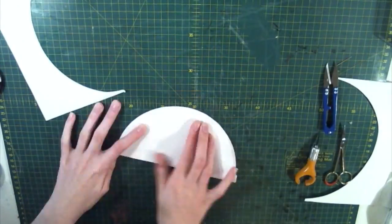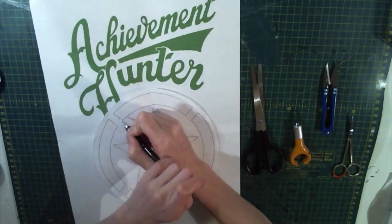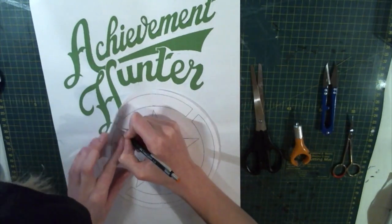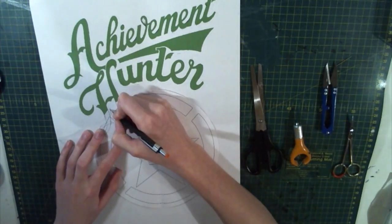I had a very rough idea of what I wanted the front to look like and sort of winged it from there. The hoodie that I took the calligraphy text from had a very small Achievement Hunter logo on it in the corner, and I wanted it to be a bigger design so I blew up a larger version of the logo and then marked where the text would overlap it so I could cut around it and sort of integrate the logo in with the text.